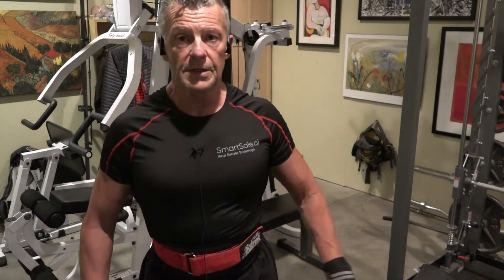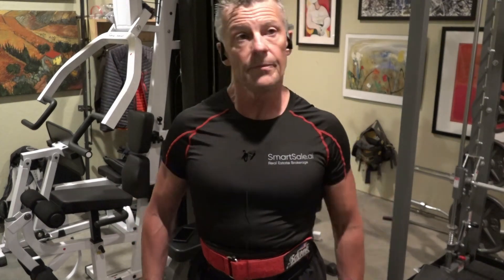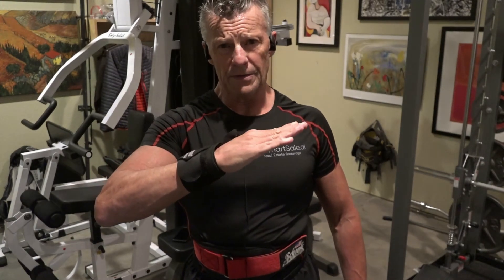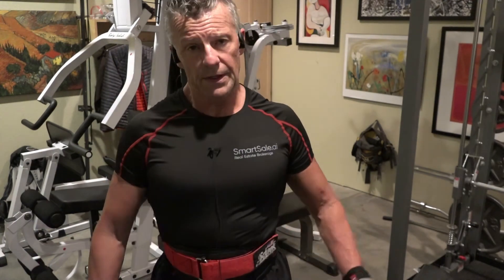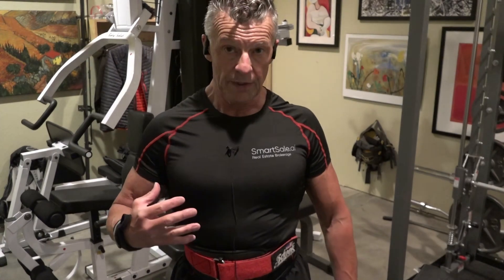When I'm doing these, the bench itself is inclined — not at a 45-degree angle, but probably something closer to 20 or 25 degrees, somewhere between flat and 45. I don't think you need to go to 45; I think it would load the shoulders, and we're trying to work the chest.